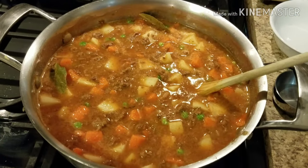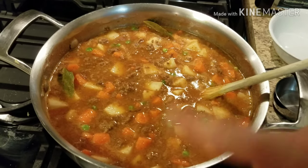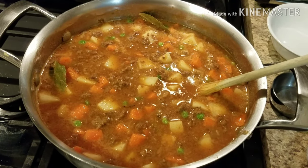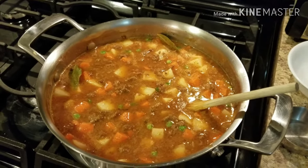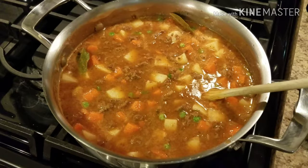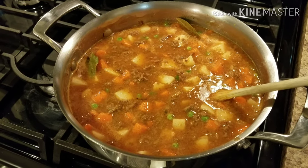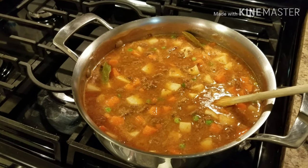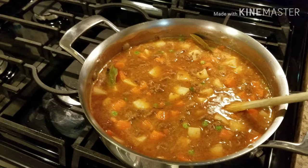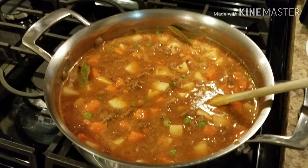I'm bringing this to a rolling boil, then covering it and turning the heat to low to simmer for about 15 minutes. We're waiting for the vegetables to get tender and then it's basically done. I started with two teaspoons of Knorr Suiza which is very salty, so we'll taste-test for salt before serving. You might need regular salt, or more Knorr Suiza, but honestly you don't need bouillon at all — just use regular salt. Make the dish yours!